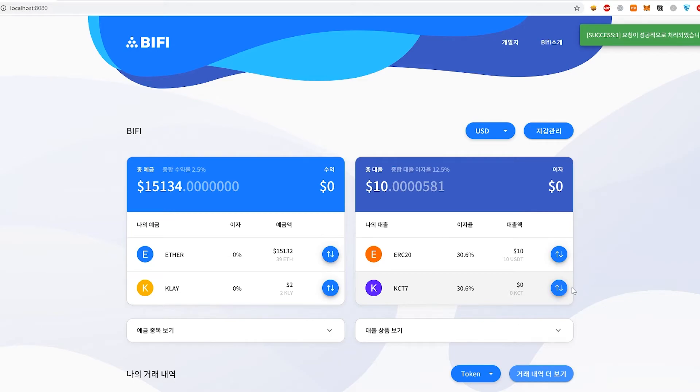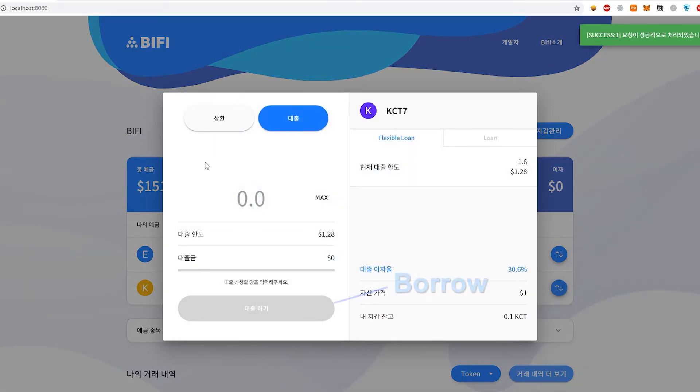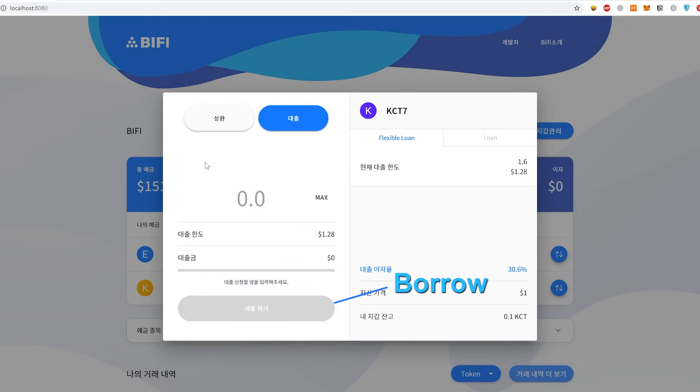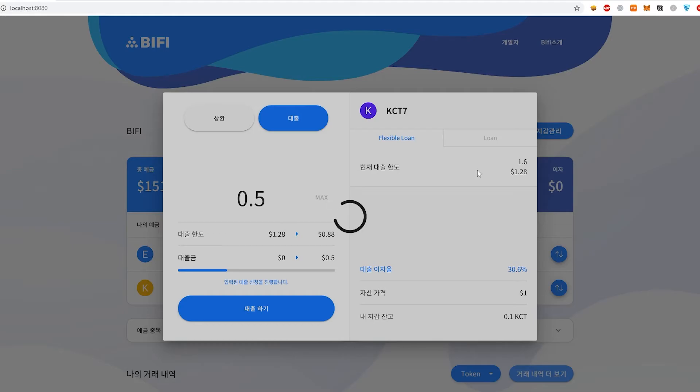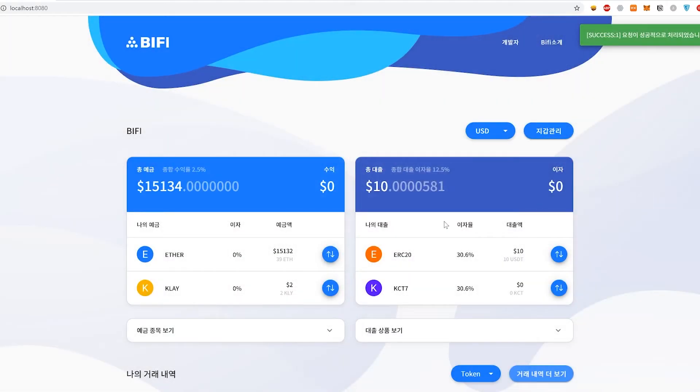We're also going to try to borrow KCT, which is a Klaytn-based token. And now we have successfully — you can see that we've increased the amount of loans taken out and deposits that we have.